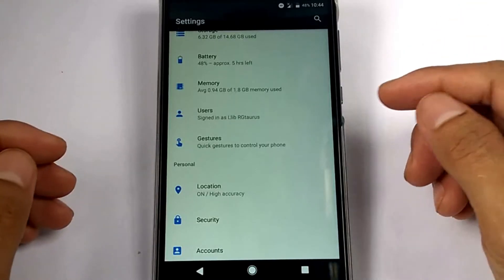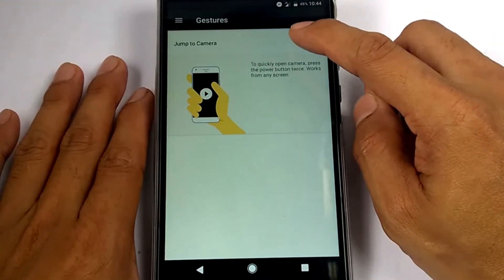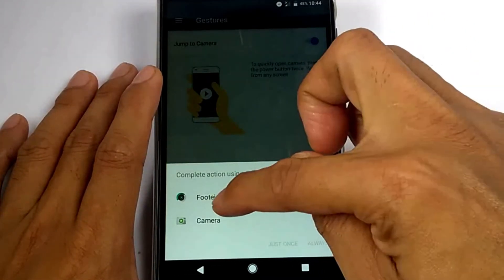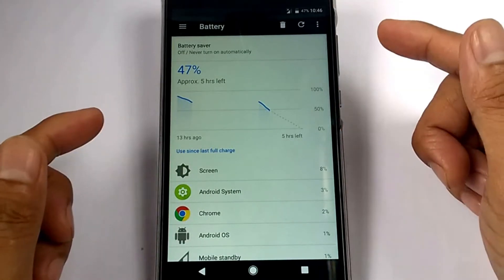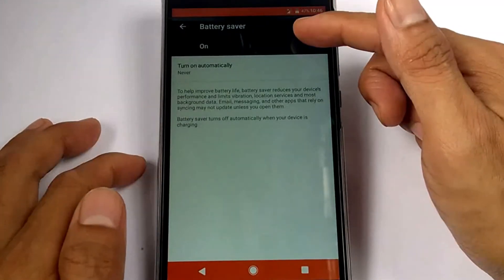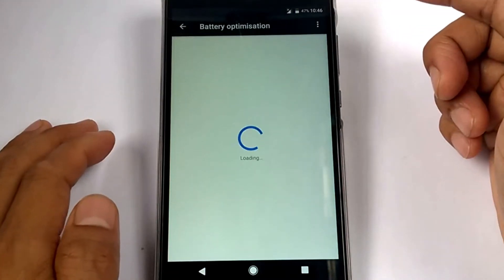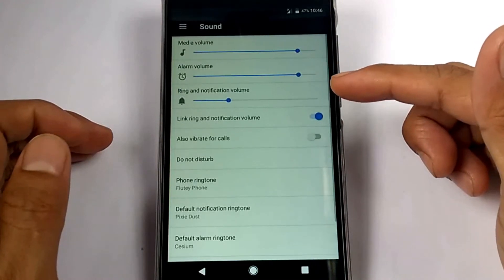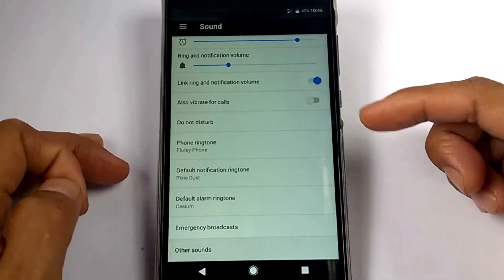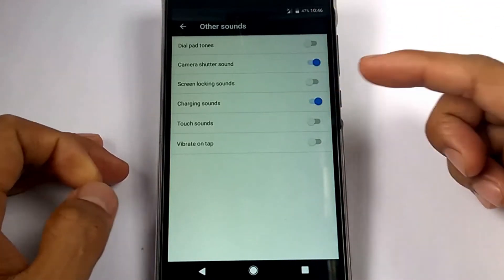For the gestures, there's only one option — to jump to the camera setting. For the battery, we have a battery saver and battery optimization. For the sound, here are the settings, and if we tap the other sound option, it shows additional settings.